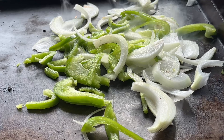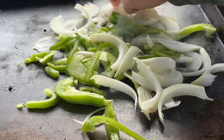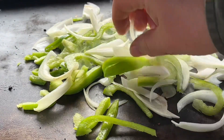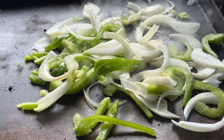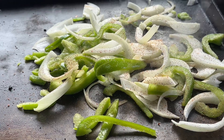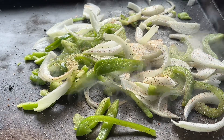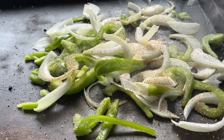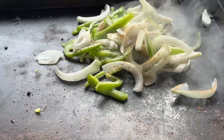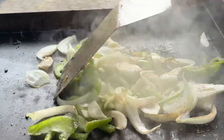Onions have natural oil in them, so I don't put oil on them once you start cooking them — they don't need any oil. I don't do it. I will put a little bit of Tony's on there though, and a little bit of garlic salt.